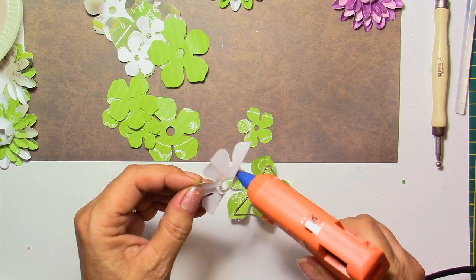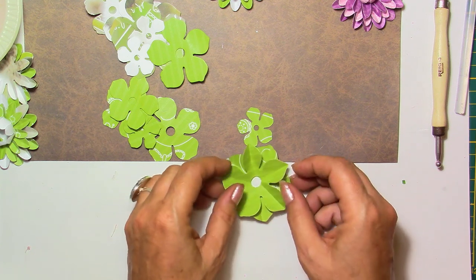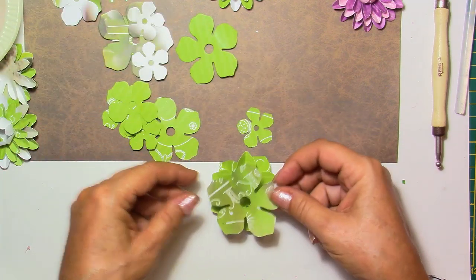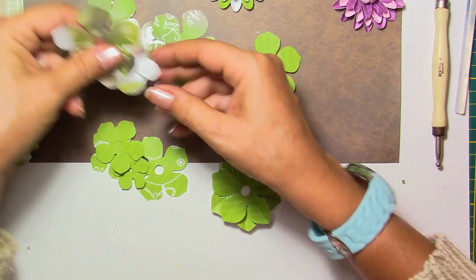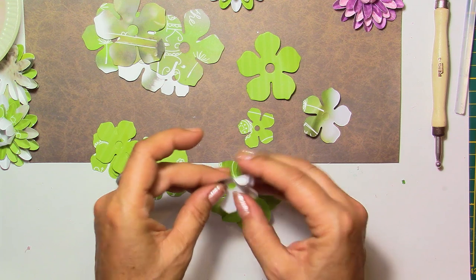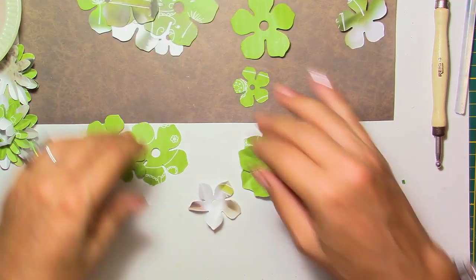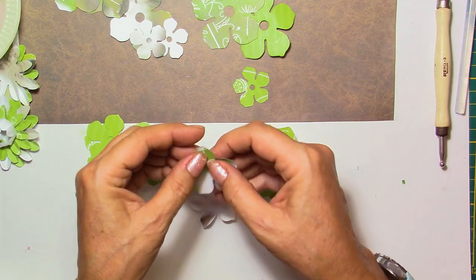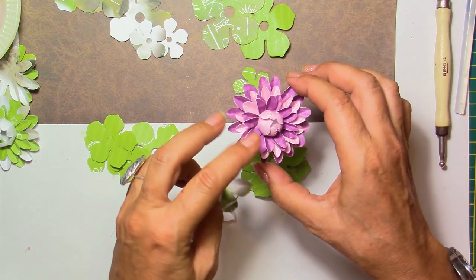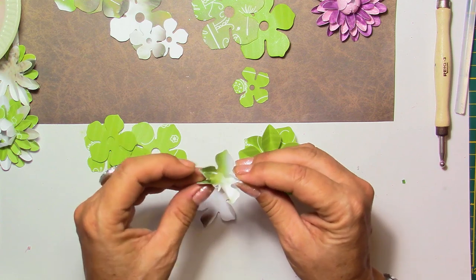I put a little bit of hot glue around the hole and do the exact same thing. Two layers already — it's fluffy and nice, same color. For the smallest layer I might use a different shade — sometimes darker, sometimes lighter, it's just fine. You could use one color for all of this. On cards you could put even bigger flowers or create a whole bouquet with different sizes — that would be nice.